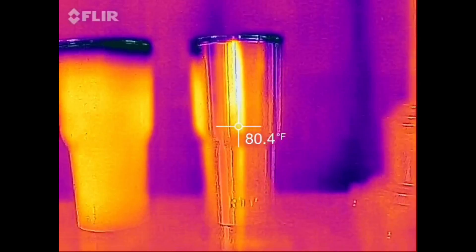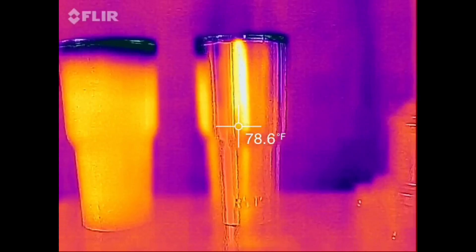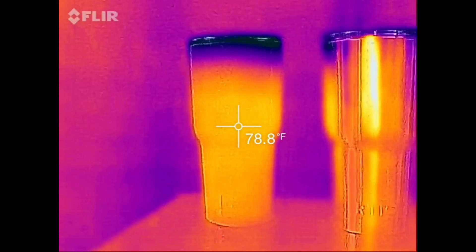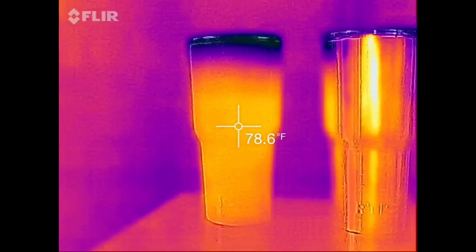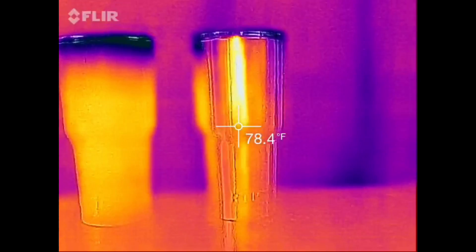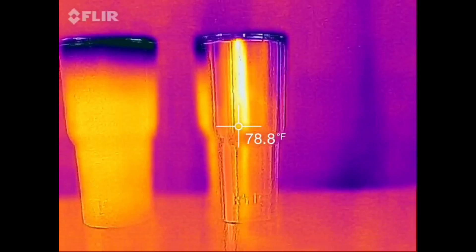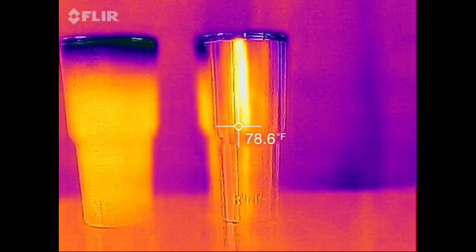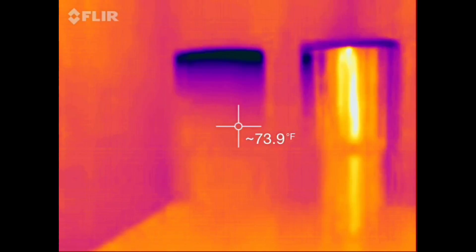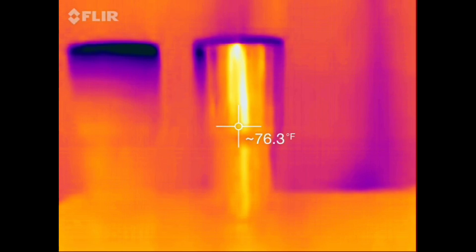Here we are at hour two and the readings don't seem to be much different. Here we are at hour three — again, I don't see a whole lot of difference in the temperature readings.